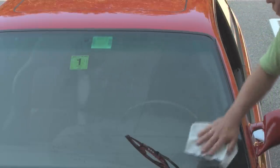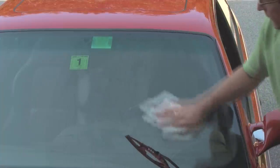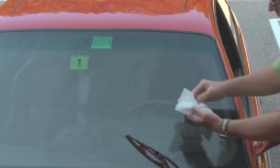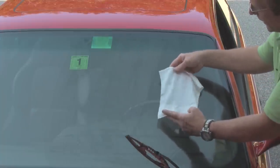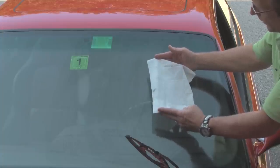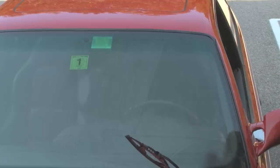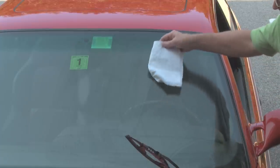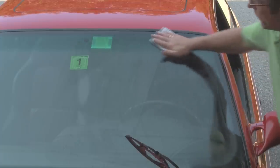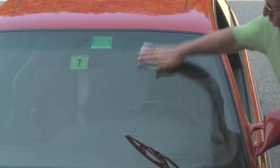We're only going to do half the windshield here so we can show it adequately on the video. You can see this windshield was cleaned prior to this and we still have some junk that's been picked up. We'll set the wipe aside and go over with a wet, moistened paper towel to remove the wet residue from the wipe.